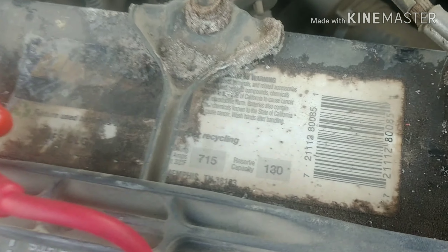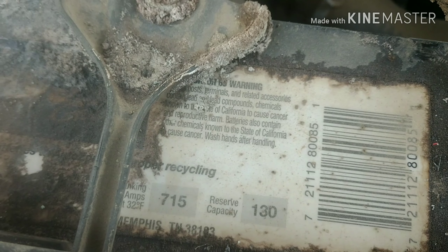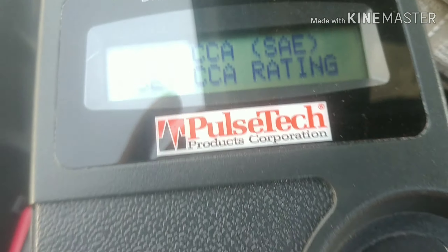Let me show you guys. This truck doesn't want to start because it's cold weather right now. We need a 715 CCA — it's what I have in here. Let's do some tests.